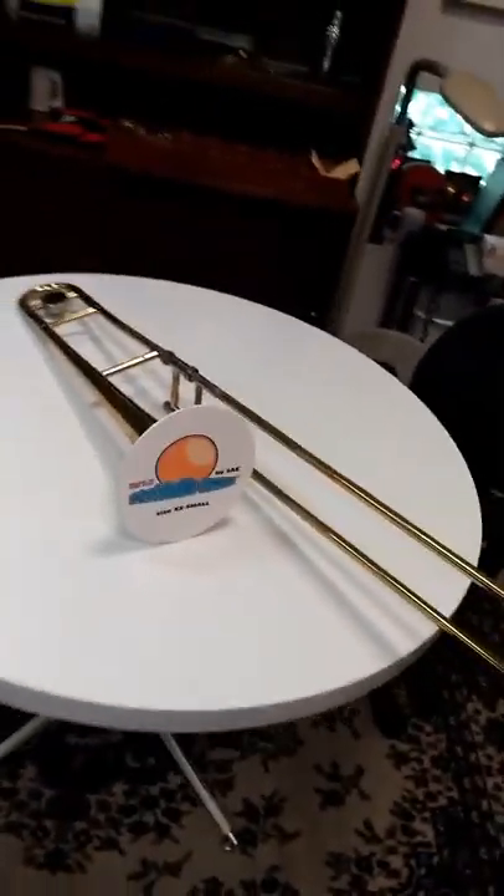So that's our lesson on trombone slide covers. Basically, don't order them.